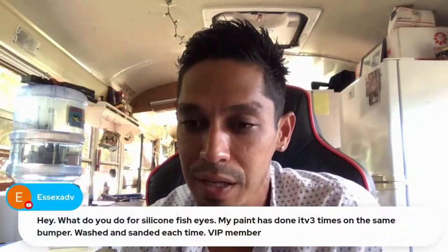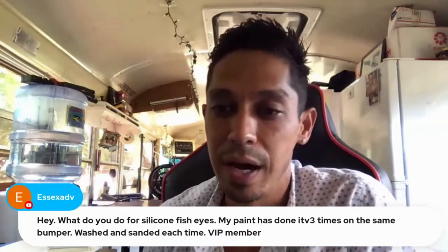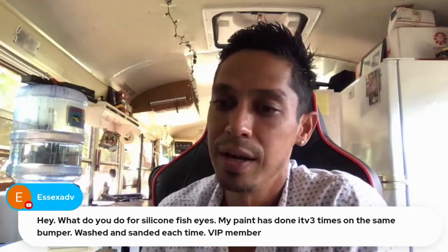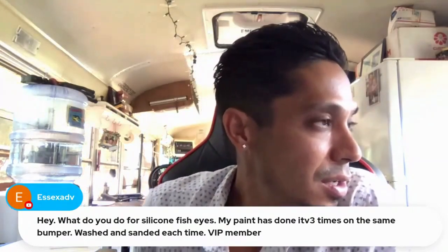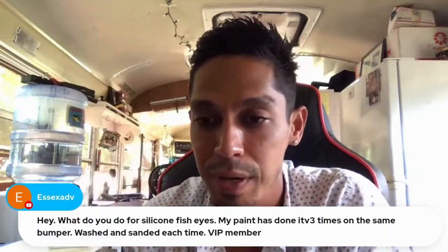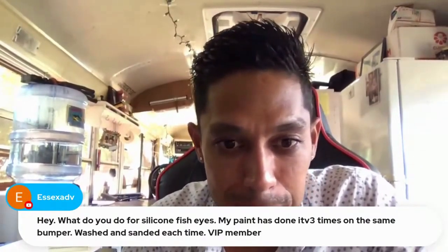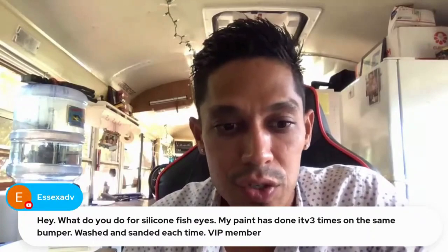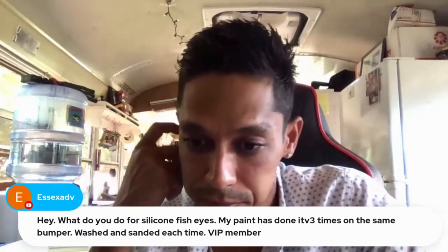For silicone fish eyes - if your paint has done it three times on the bumper after washing and sanding each time - you might have a contaminated airline. Make sure you have filters on your air so you're not getting any compressor oil in it. You can also buy a fisheye eliminator - Trans Star and Eastwood both carry it. It's a little pump bottle you add into your paint. Just Google 'fisheye eliminator' and a small squirt in your paint should help you out.